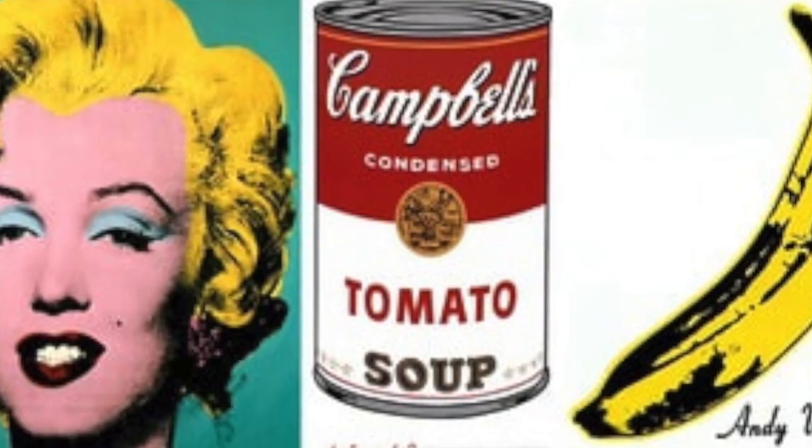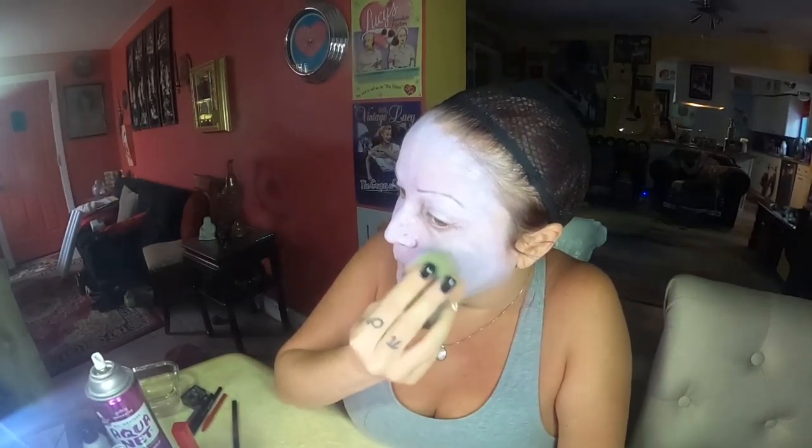If you want to be quirky with a group of friends, one of you could be the Campbell Soup can and another could be the banana — just paint on some black to make it look pop art. It kind of looks white in this light but it's lavender — it's the same thing as when you're whiting your face, just making it lavender this time.